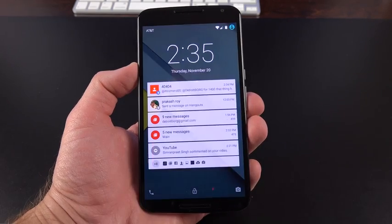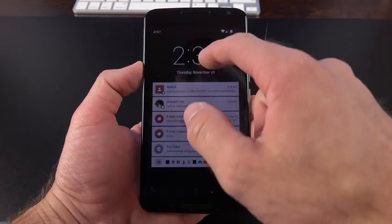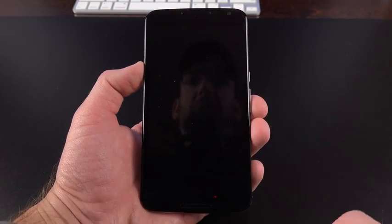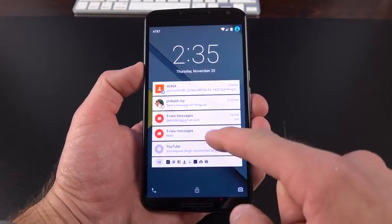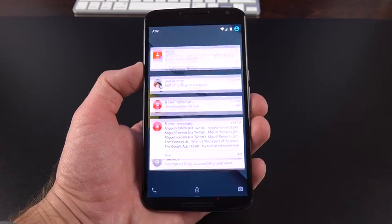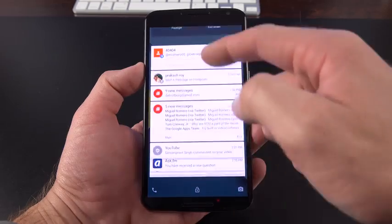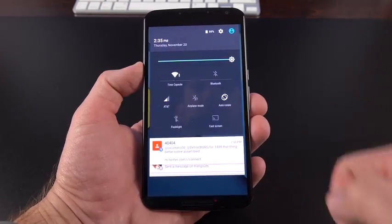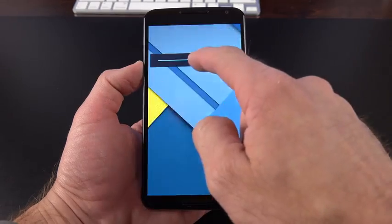The other big story with the Nexus 6 is Android 5.0 or Lollipop — this is one of the launch devices. One of the great things about Lollipop is the new lock screen, which shows you all your notifications. You can scroll through to expand those notifications; they continue down and stack on top of each other. When you drop all the way down, you get to your quick settings toggles, such as a brightness slider, battery status, rotation lock, Bluetooth, Wi-Fi, and a flashlight toggle.